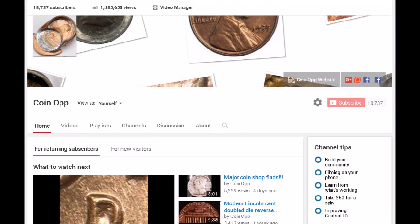Hey there YouTube coin community, this is Dustin with Coin Op. Tonight we are going to be taking a look at circulation strike modern Lincoln cent design varieties. Even though I did say modern Lincoln cent, I am going to start with the wheat reverse into the memorial reverse change, so mostly modern Lincoln cents.